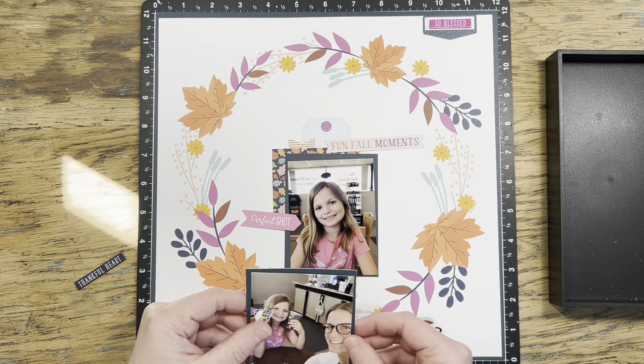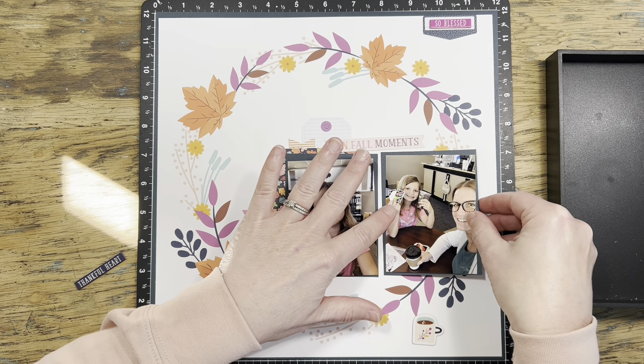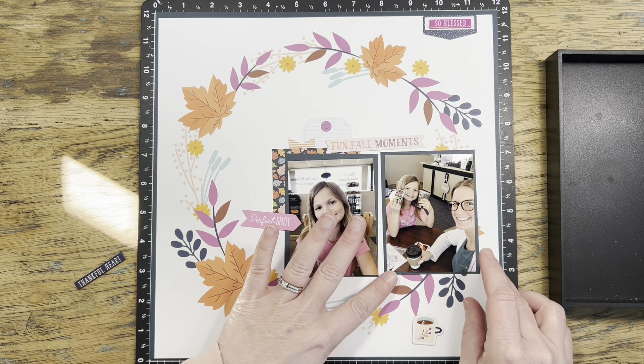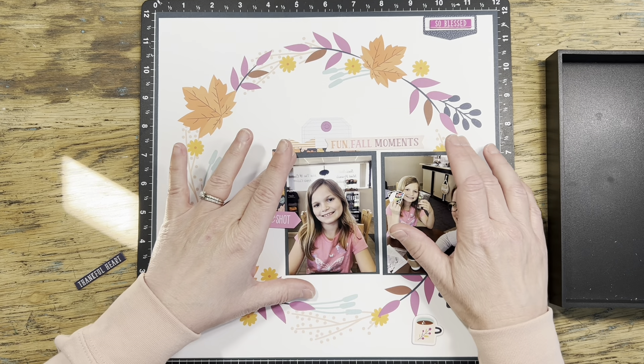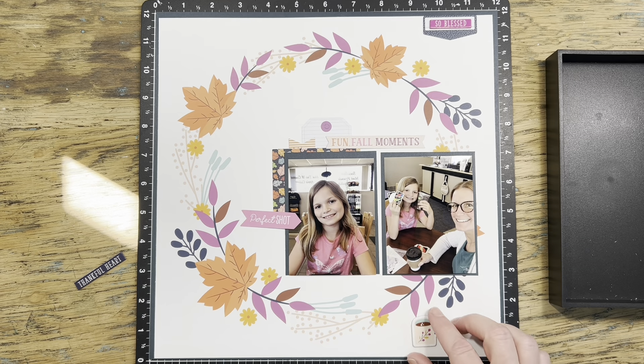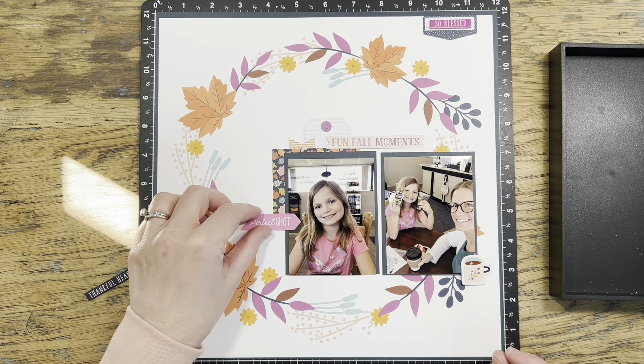Once I move the photos so they're both straight and aligned together, I realize I like it a whole lot better and it definitely helps the embellishment process. Later I'm going to cut a different photo mat so both photos are matted on one piece of cardstock rather than each having their own individual mats. This is working so much better and I'm liking the layering a lot more now.